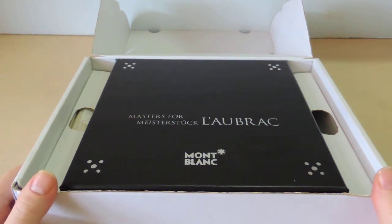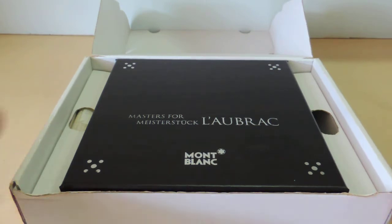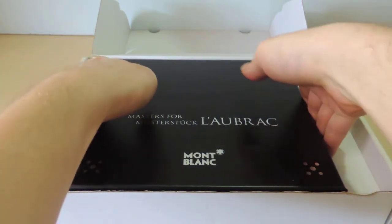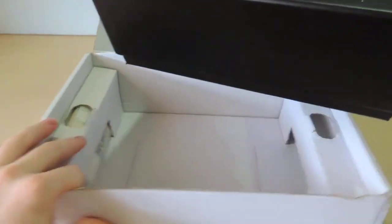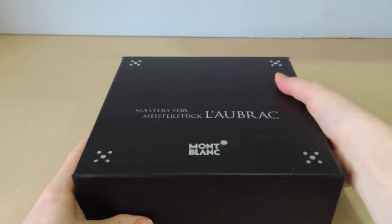What we've got today is Montblanc's Master of Meisterstück, L'Aubrac. L'Aubrac is a region in France where the collaborating company has some of its factories.